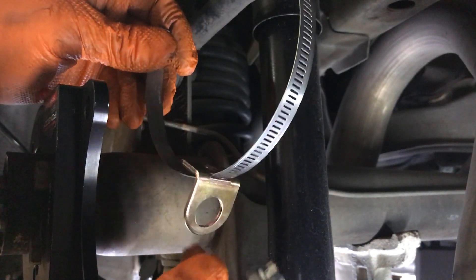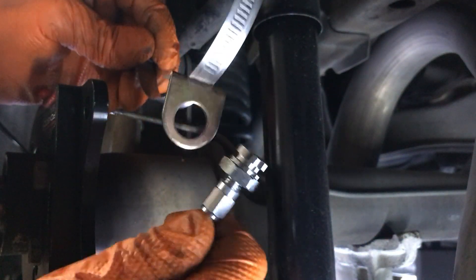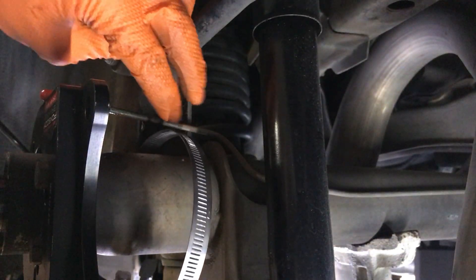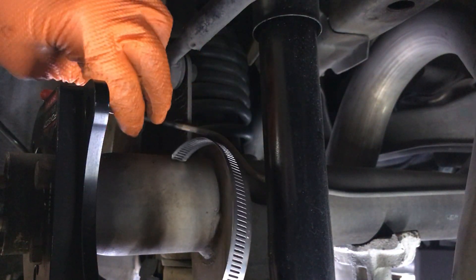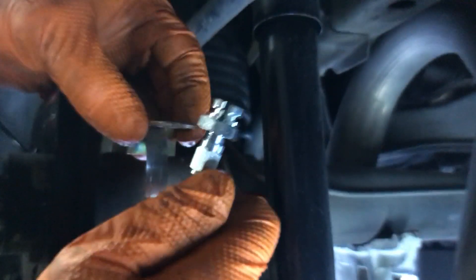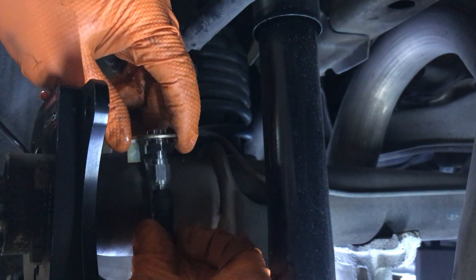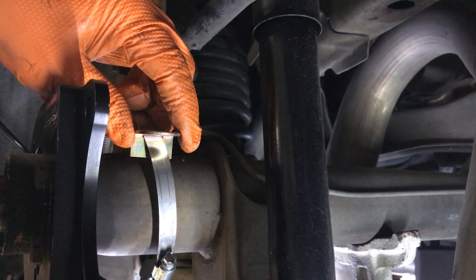The brake kit comes with a bracket to hold the brake line. This goes around your axle like this, and you'll have to bend the brake line right into this fitting here. You have to bend the brake line carefully and make it go into that fitting, then strap it down.